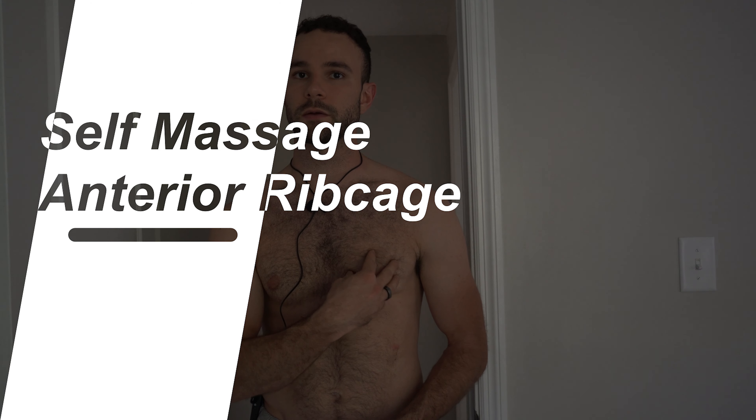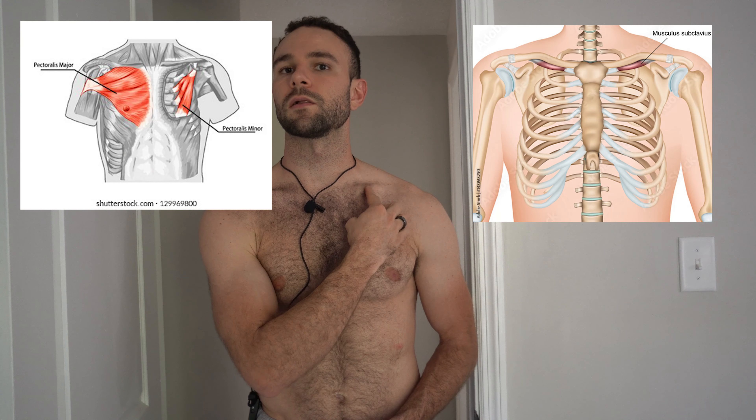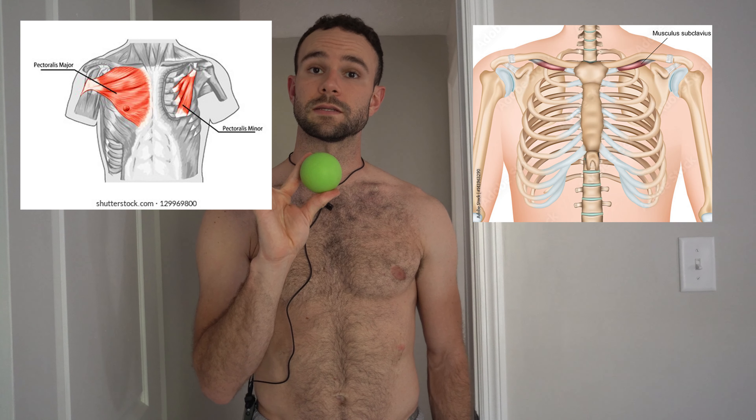I've got both a doorway that I'll be utilizing and my wall here, so that way I can get to some of these muscles on the back as well as the chest. For the pecs, we really want to focus on the pec major, the pec minor, as well as the subclavius, which comes right underneath the collarbone. We're just going to take this lacrosse ball and hit all over them.